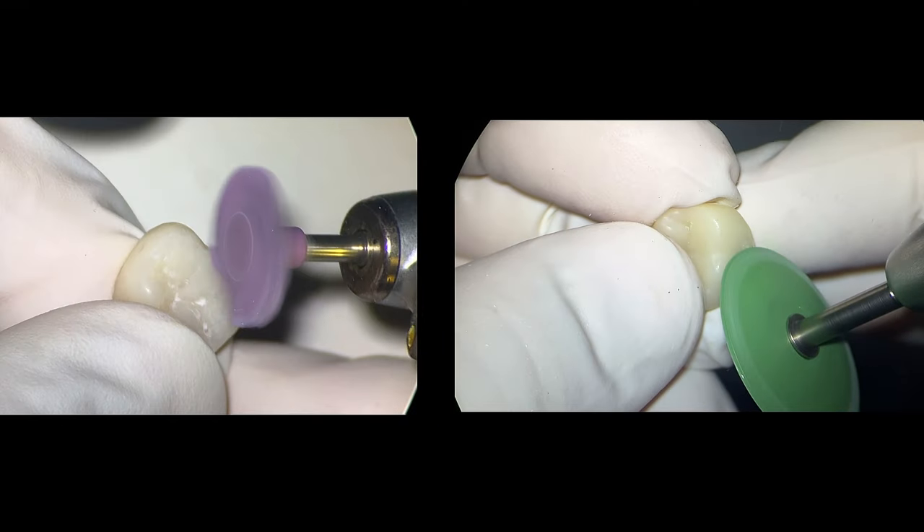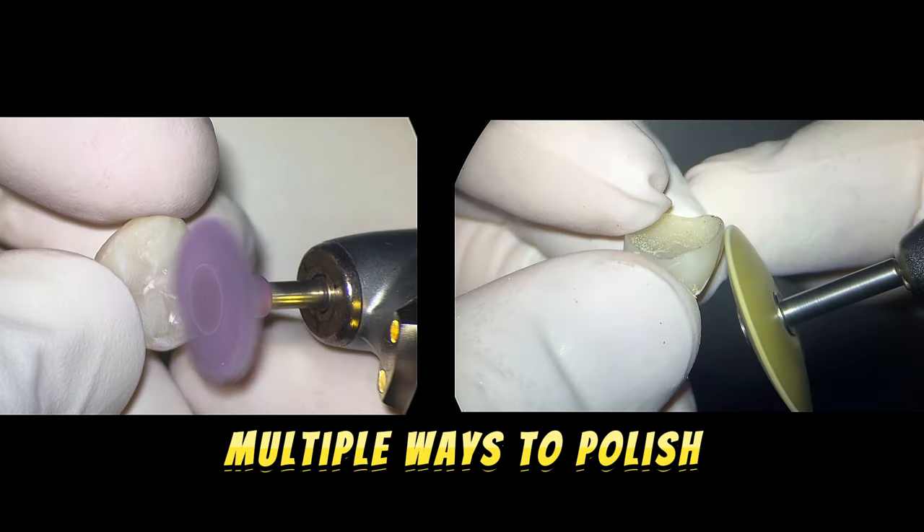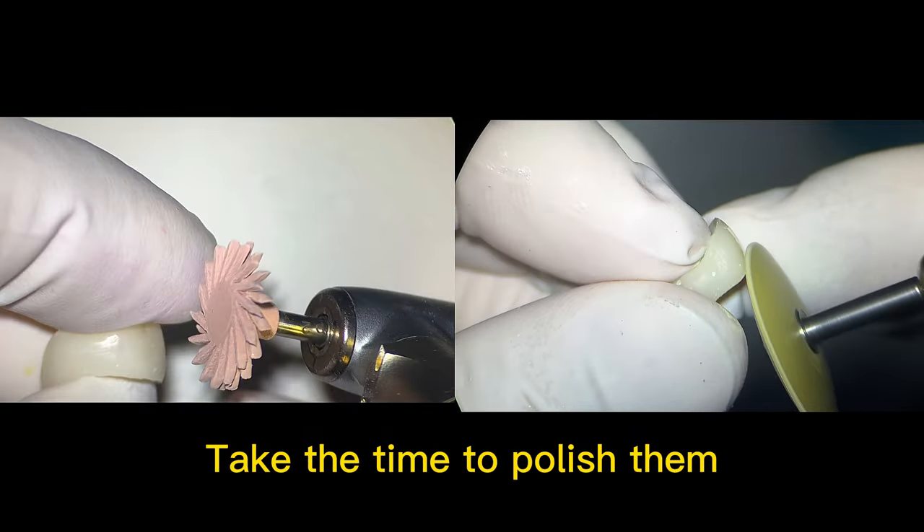Tip number ten: polishing your restoration. There are so many different ways to polish temp crowns. All I want to say is take the time to polish them, as your patient will appreciate it.